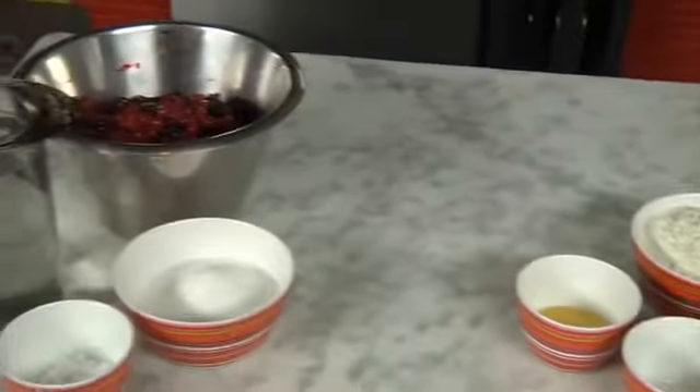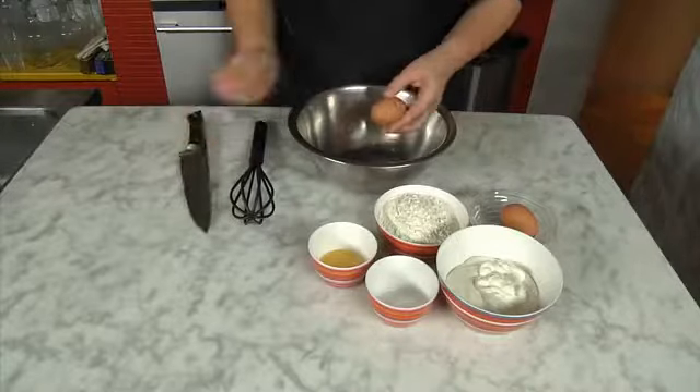In order to make the dumplings, we need vanilla, curd, flour, eggs, and if you like, some seasoning.